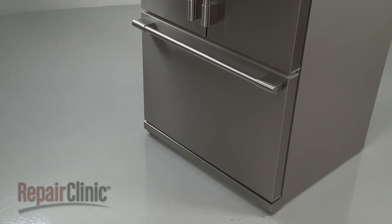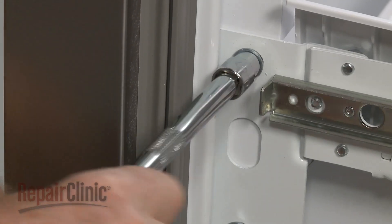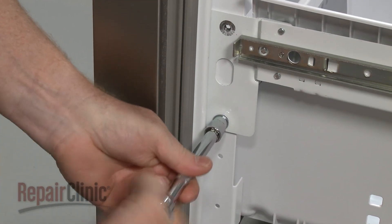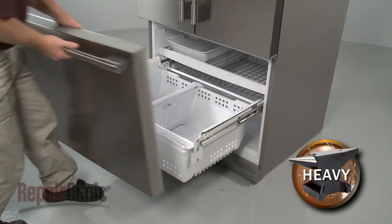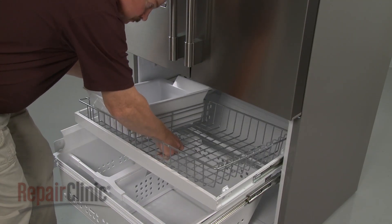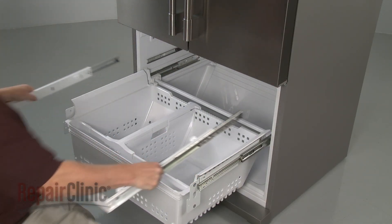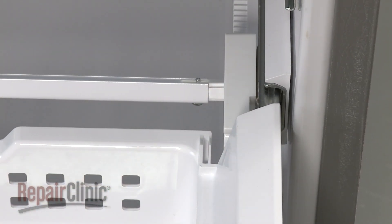To access components in the freezer compartment, open the freezer drawer and use a 3/8-inch socket to unthread the screws securing the front drawer panel to the drawer rails. Set the front drawer panel aside. Lift out the ice bucket and basket. Release the retaining clips and you can slide out the basket frame. Pull out the drawer retaining clips and you can lift out the drawer assembly.